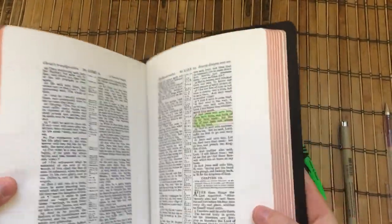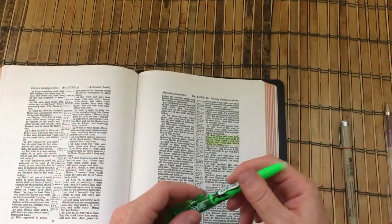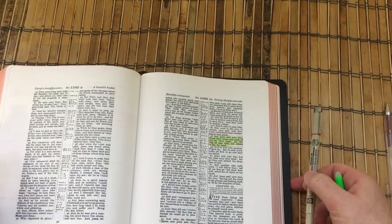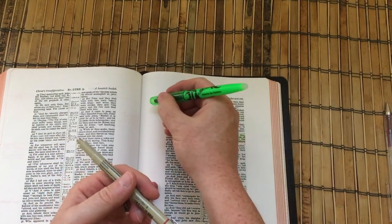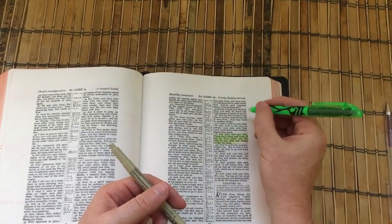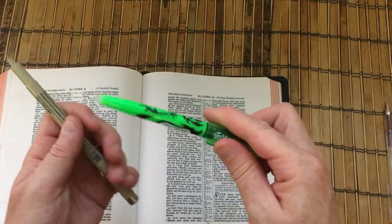So yeah, really impressed with those highlighters. There's a range of colours, and it depends how you feel about highlighting your Bible. But if you did want to mark your Bible with something a little bit heavier and standout-ish, whether that's drawing lines, highlighting blocks of text, or using a colour-coded system and putting a bit of green next to something in the margin — these are safe.